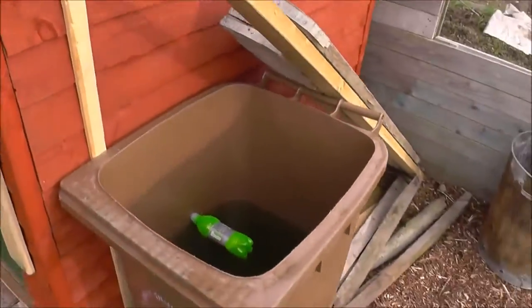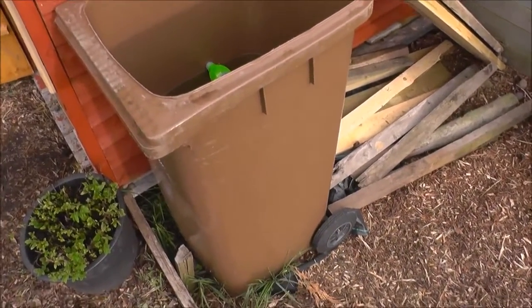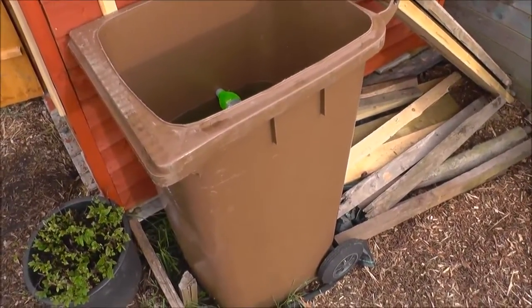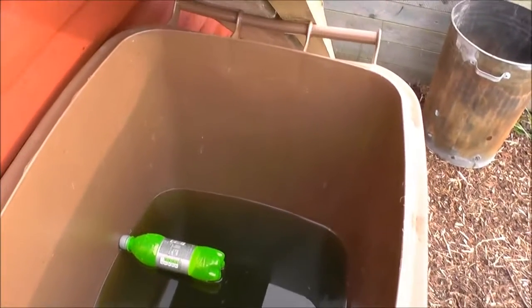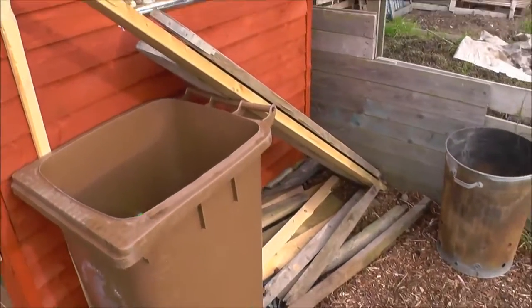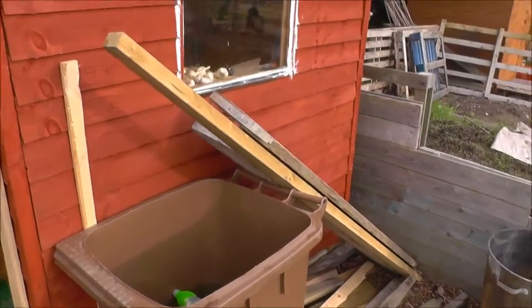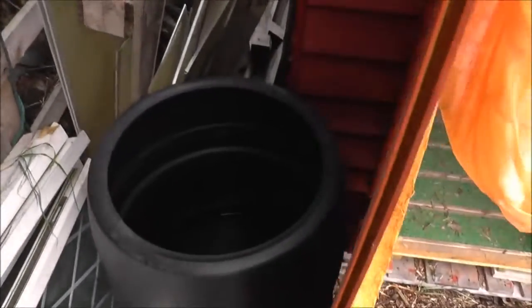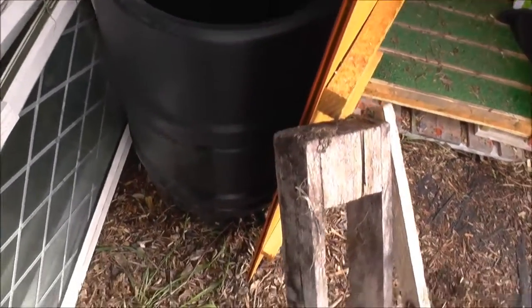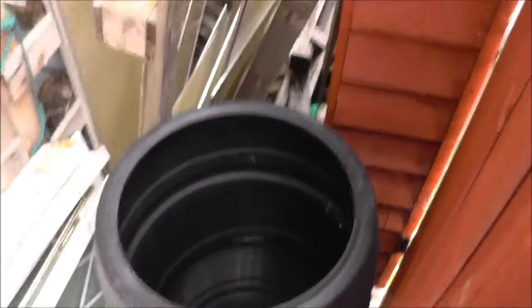This is my first water container, which is a wheelie bin that was abandoned at my old allotment — it had been in the hedge for a couple of weeks, no one claimed it, so I had it. It's filling up quite nicely. I'm hoping to get a few more water tubs along there and have it all flowing in — when that one gets full it goes into the other two. I've also got another one round here, but after my wedding I accidentally kicked the tap loose and all the water drained out, so it's got to fill back up again.